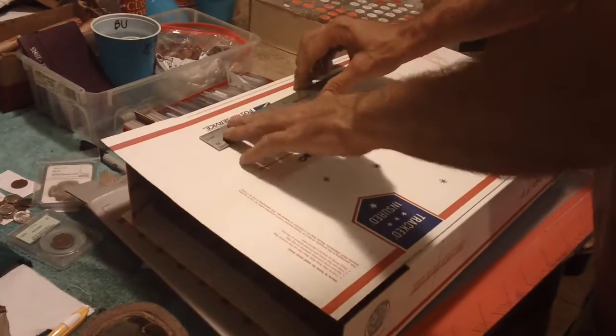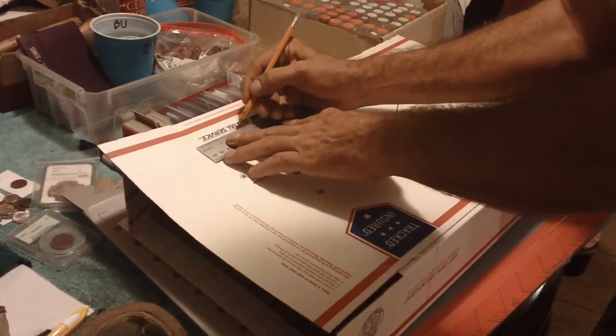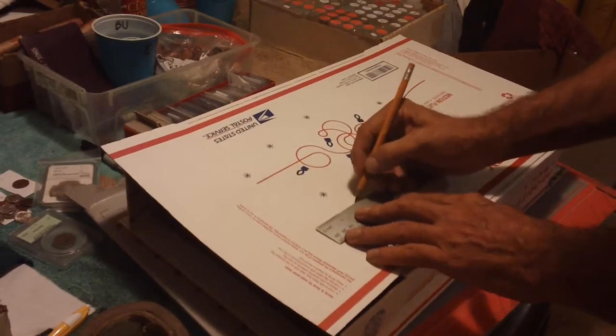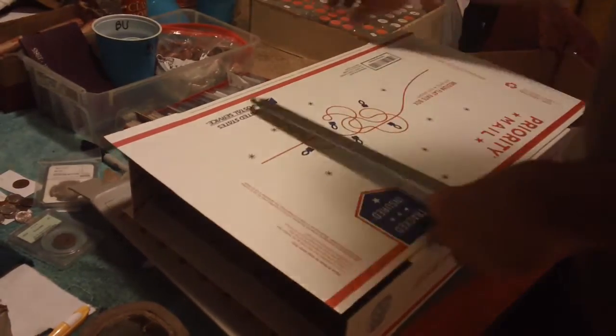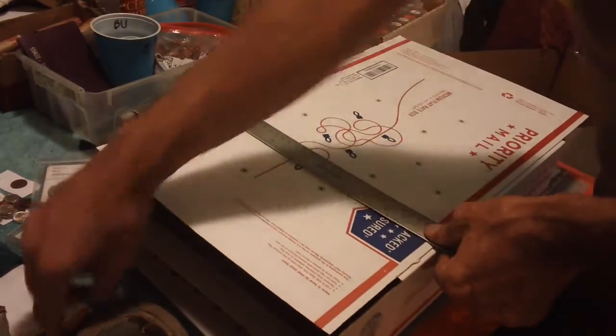I'm going to bring it up from the crease — the fold here — two and a quarter inches, because I didn't want it to be a little bit taller than the 2x2s. Put a little mark and draw a line.